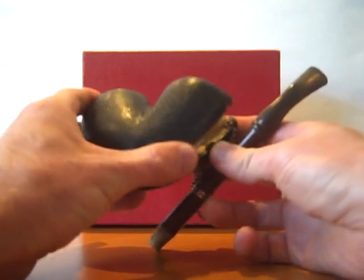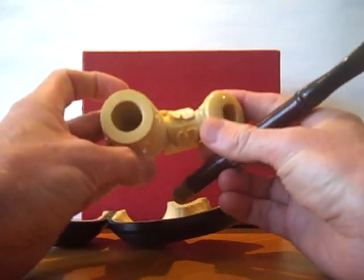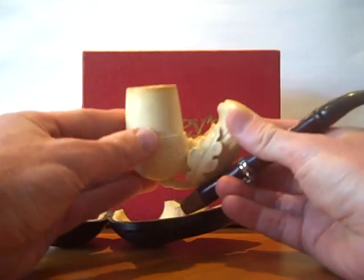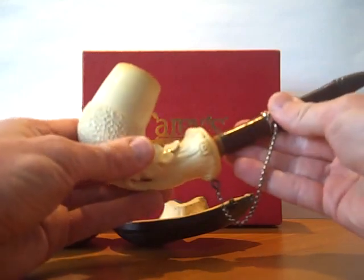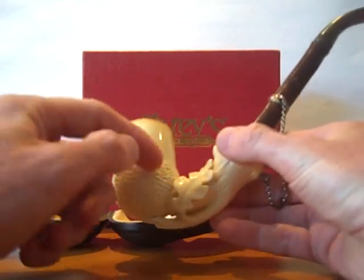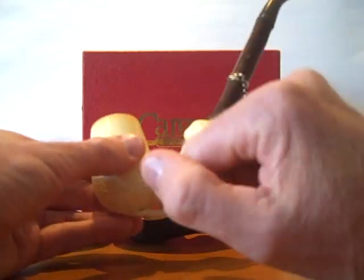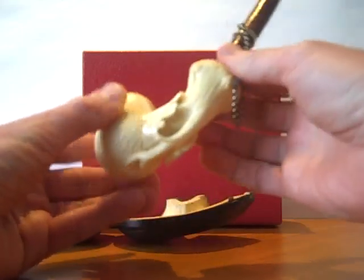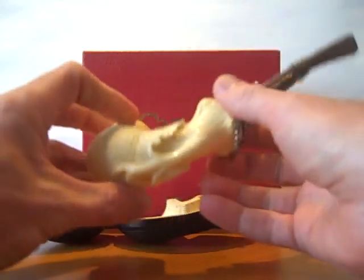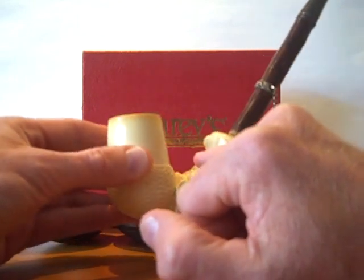The bowl itself is a beautiful meerschaum, unsmoked but showing colouration simply due to age. A deep bowl, a beautiful carving, shaped to look like an acorn with the smooth top and the carved base of the acorn. And then just quite simply beautiful detailing around what is the branch with these leaves. I don't know if you can pick it up on this, but with real fine detailing and the veins of the leaf and so on.